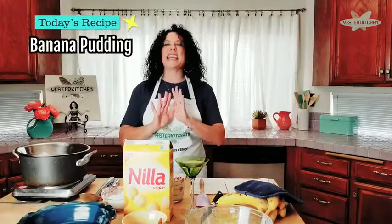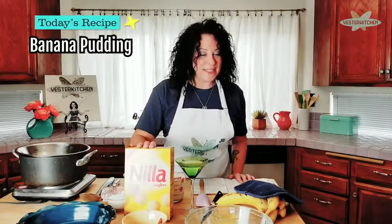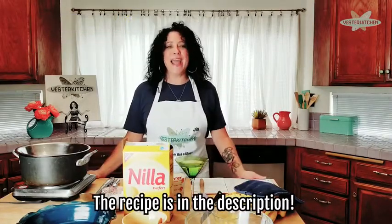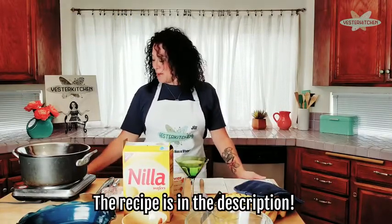Banana pudding is iconic. Everyone I talked to says they have so many fond memories of their mom making this and their grandma making this, and so we're gonna make it today — but we're gonna talk about the stories too.